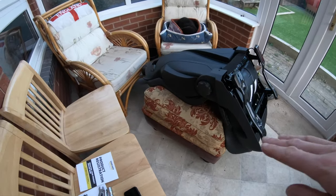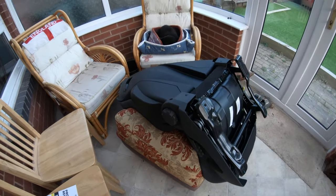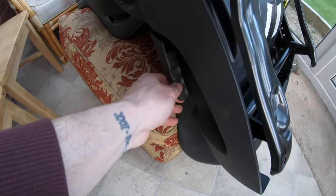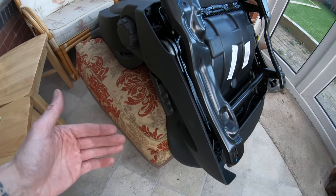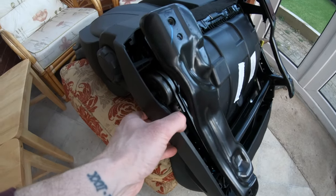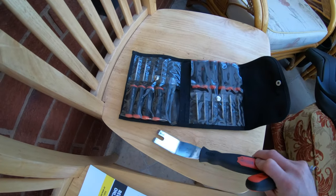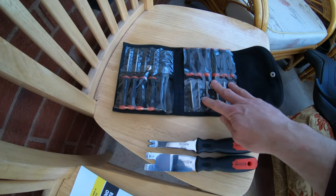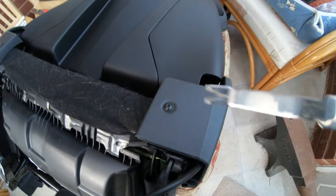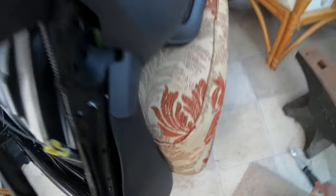I recommend putting your seat down on something soft, something that's not going to scratch it or damage it. Use the side pump to raise and lower the seat — raise it all the way up to expose the clips. I've got a few trim tools. We're going to remove this Torx bit here. Once you remove that Torx bit, that one clips in, so that one will come off then.